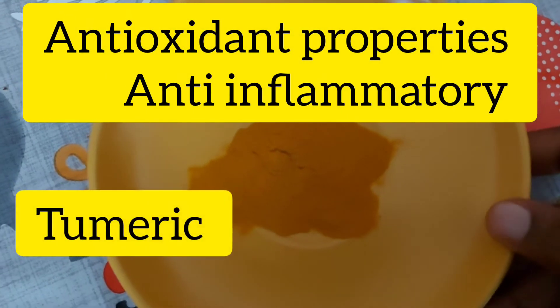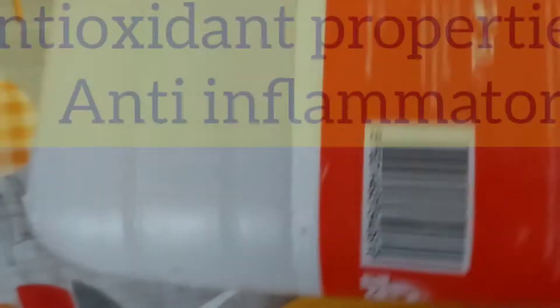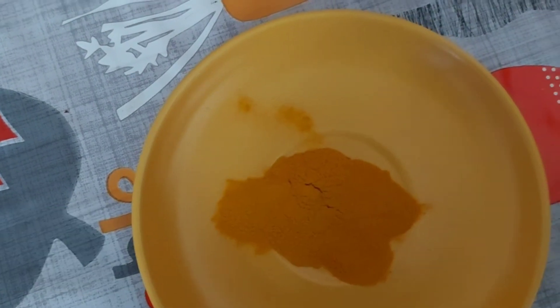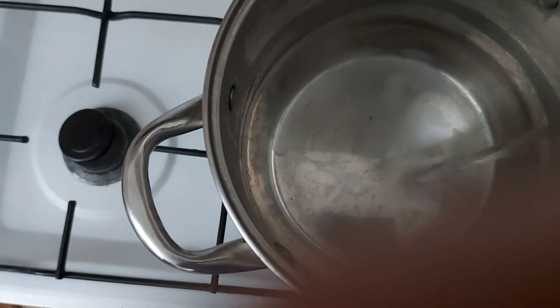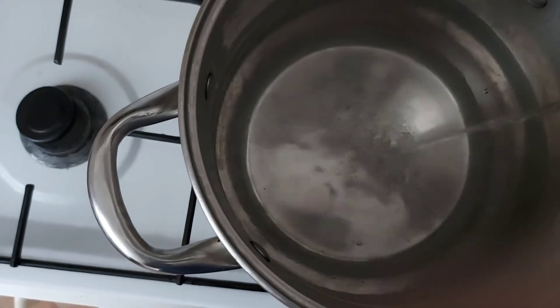Turmeric stains a lot, that's why I use this. We need just the turmeric and our distilled water. We put it in the pot and we use the same method as we do in the rose water. Now I'm adding the distilled water.